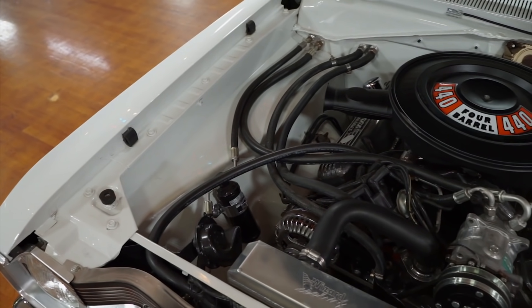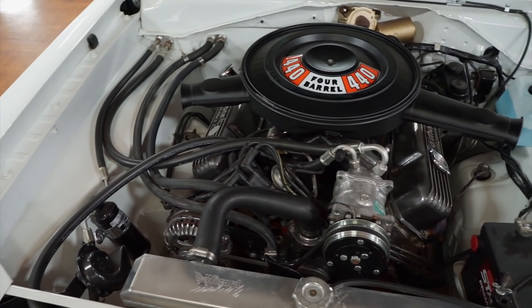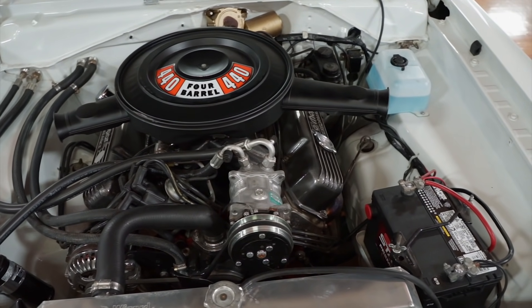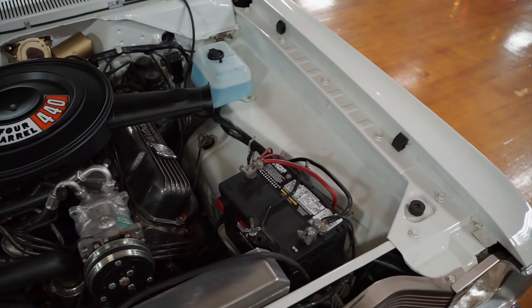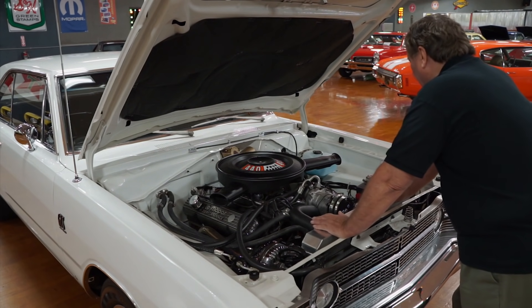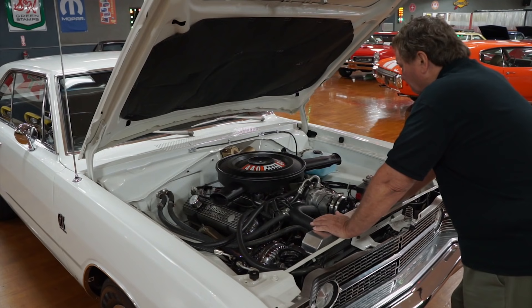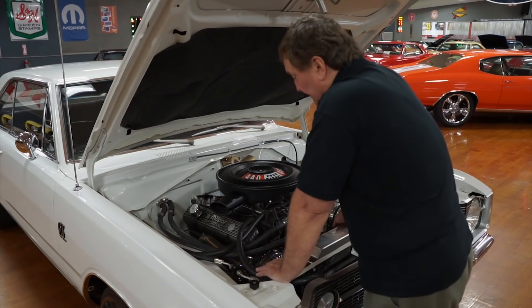It has an Edelbrock Torquer single-plane intake manifold, a Holley double-pump carburetor with a dual feed, and the original Prestolite distributor with a set of high-silicon plug wires. Vacuum advance is still hooked up and operational. It has a set of Mopar aluminum valve pan covers, and a huge set of two-inch ceramic-coated headers on it.